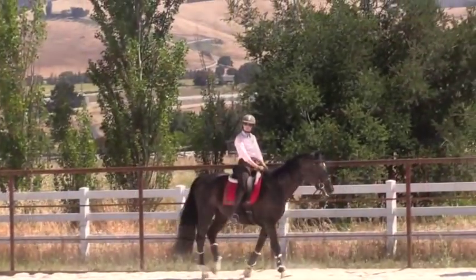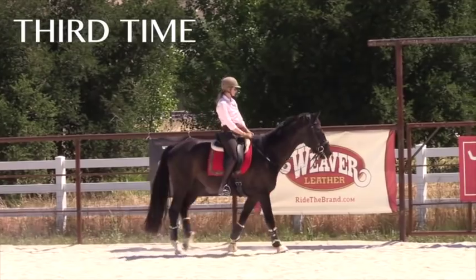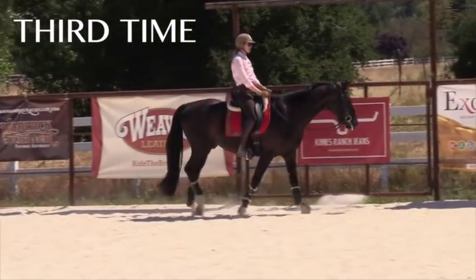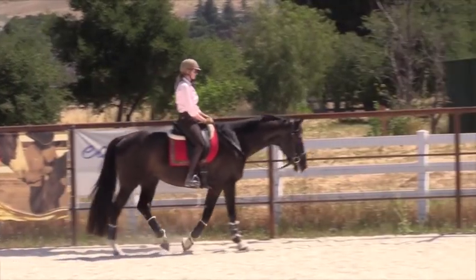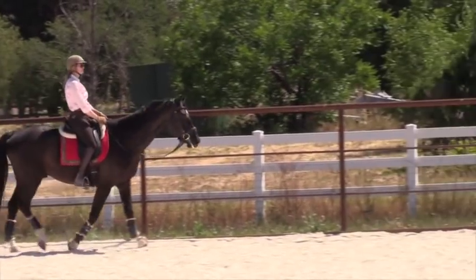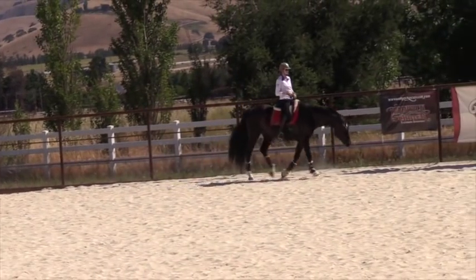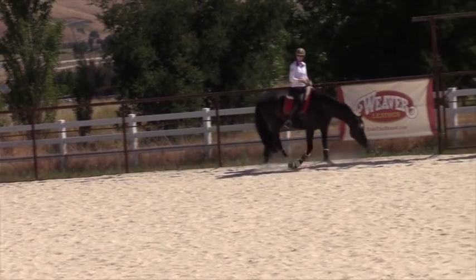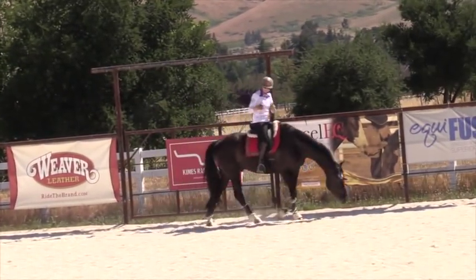The third time it went up there it walked past those banners on a loose rein without us actually addressing the banners. By the end - she was here for a couple of days - I got to riding this previously unstable young warmblood around with no bridle on him, and he would just go right by that with nothing on his head. We didn't address the banners; what we did address was the pull from down at the gate.